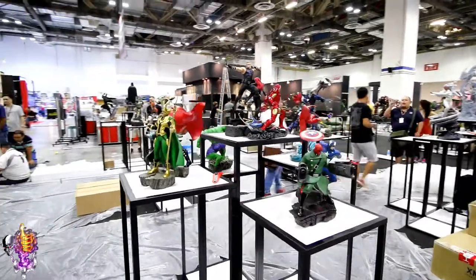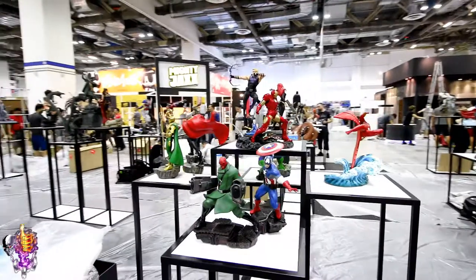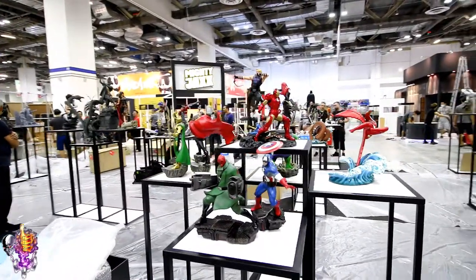This is the 1/6th Avengers Assemble line for me — XM Studios and HMO, the HX Project.